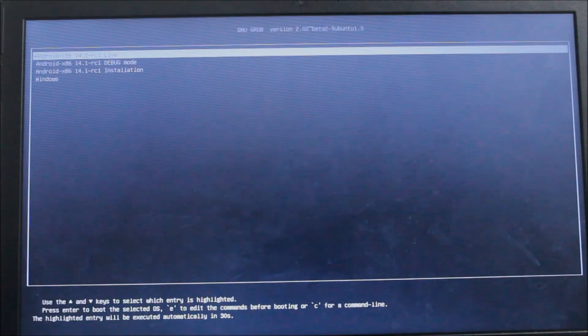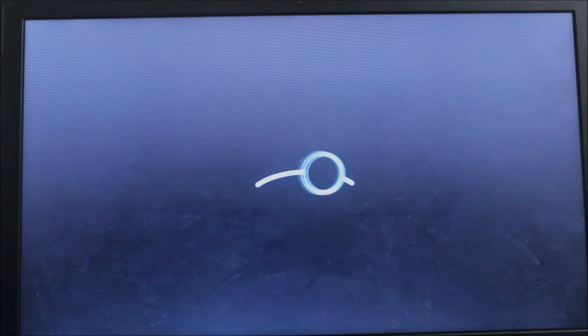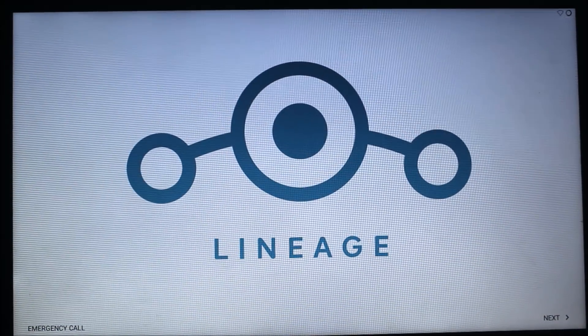Select your USB drive — it could be named 'Cruzer Blade' or your pendrive's name, it will be displayed. Now you can see this screen — please press the first option only, don't go for any other options or you will get stuck. You can see it says 'detecting Android x86' and now it has started the installation, with the LineageOS boot animation flashing on your screen.